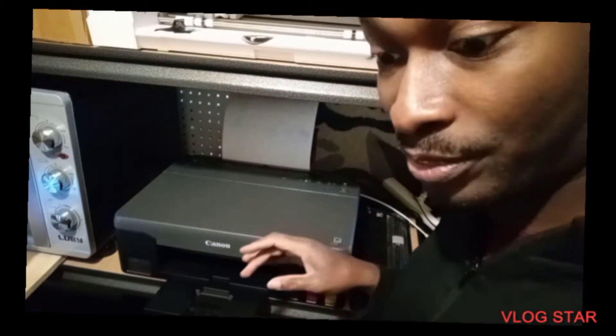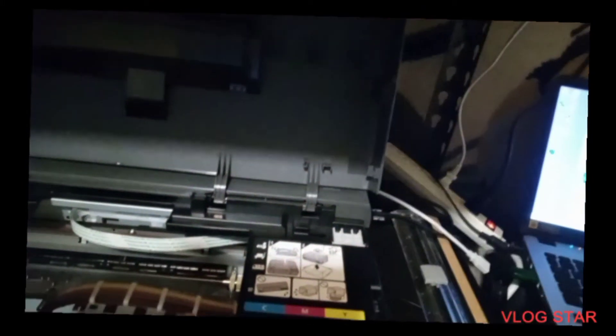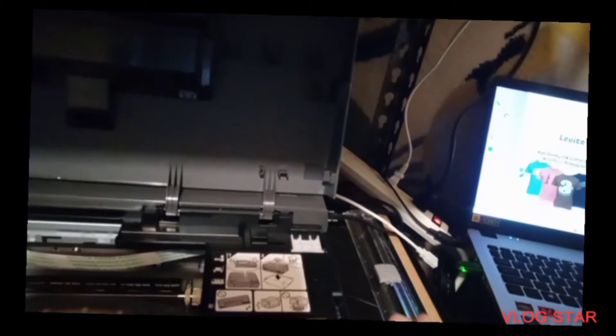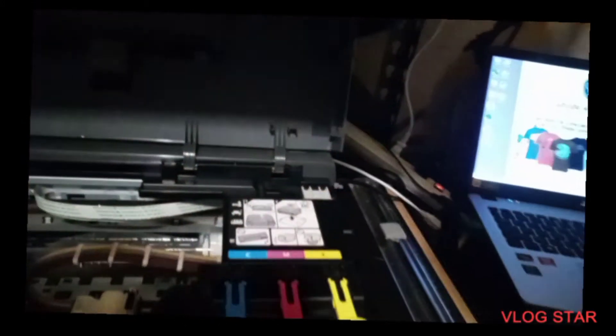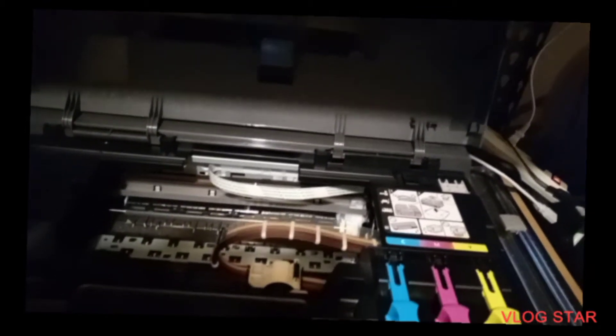Alright, the printer is on and it's charging. Let me give you a close-up. Right here is the button you turn the printer on with — all the buttons are on top: paper size and all that. This button here is for if there's a misfeed — I think it forces the paper down. If you look at the hood, the ink is all charged — yellow, red, blue, and black are all ready to go.